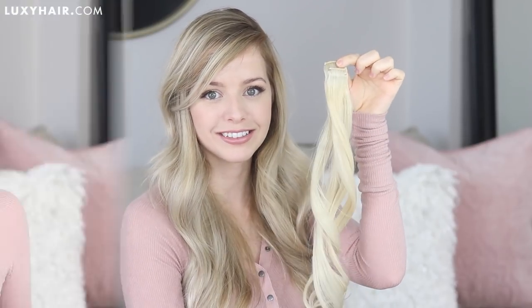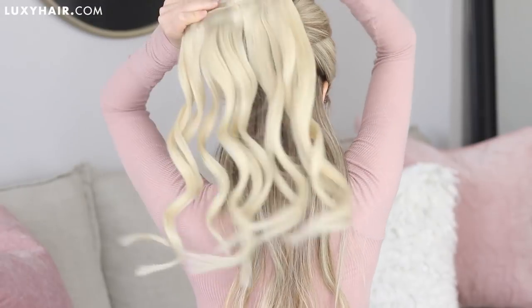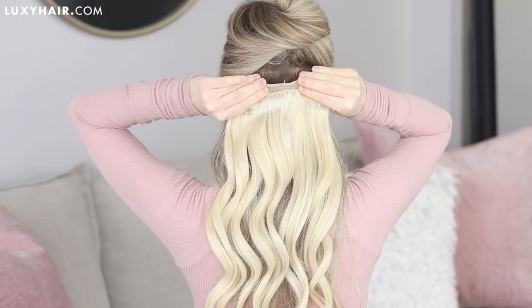I'm also going to be using four one-clip wefts and same thing — I'm just going to be clipping one weft onto the other. I've gone ahead and sectioned my hair off just above my ears.